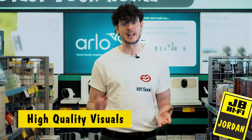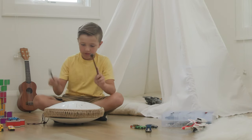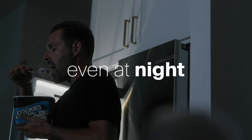When it comes to home security streaming, image clarity is a must. Thanks to the Essential 2K's impressive camera, you can keep a high quality eye on things that are important to you, both inside and out. No light, no problem — color night vision helps you get the full picture no matter what time of day.